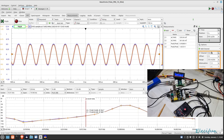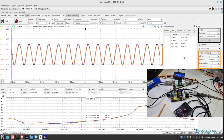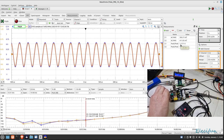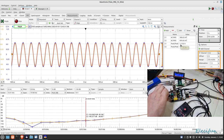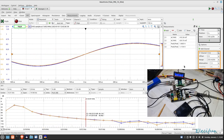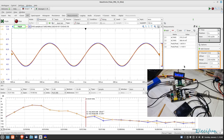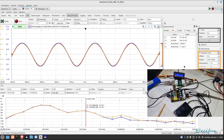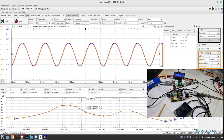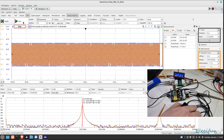We're going into about 13 to 14 kilohertz now and we can see on the peak-to-peak it's barely dropped on channel one. There doesn't seem to be a great deal of change, which is pretty good — that means it's got a nice consistent amplitude all through the frequency range. There's definitely nothing untoward happening there. So I'm going to stop that and change out these tubes.